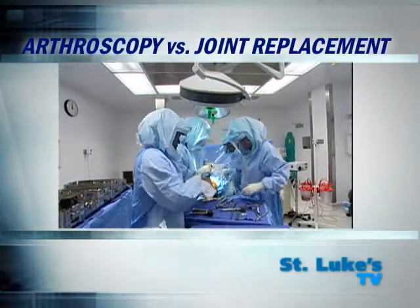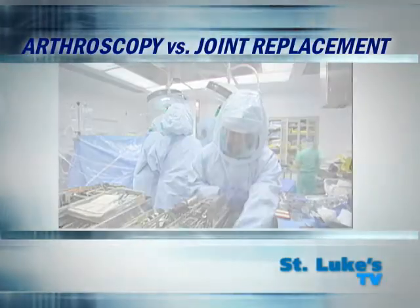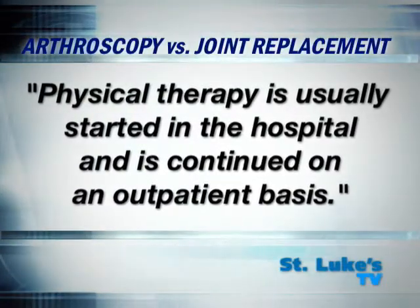Joint replacement surgery is more demanding on the body and patients usually spend a few days in the hospital. Physical therapy is usually started in the hospital and then is continued on an outpatient basis.